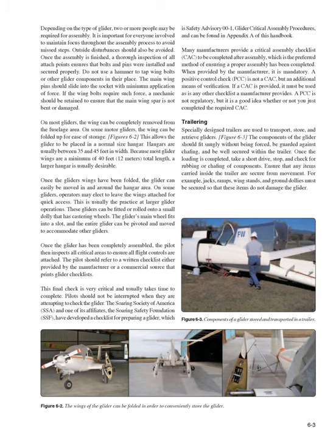On some gliders, operators may elect to leave the wings attached for quick access, which is usually the practice at larger glider operations. These gliders can be fitted or rolled onto a small dolly with castering wheels. The glider's main wheel fits into a slot and the entire glider can be pivoted and moved to accommodate other gliders. Once the glider has been completely assembled, the pilot inspects all critical areas to ensure all flight controls are attached, referring to a written checklist provided by the manufacturer or a commercial source.